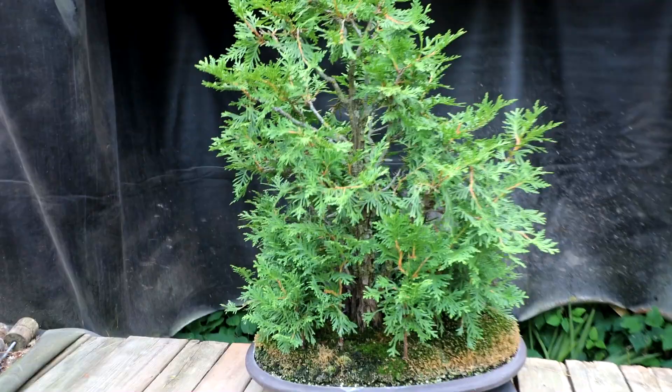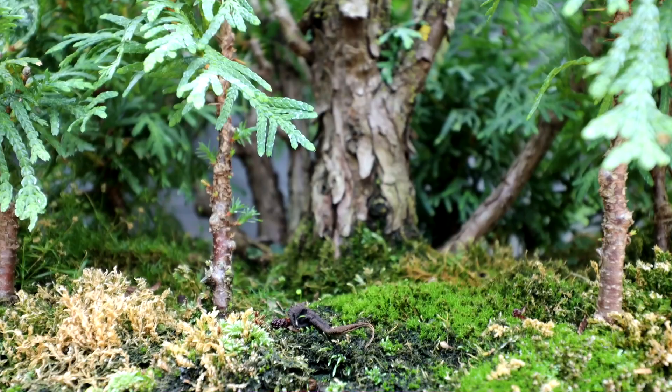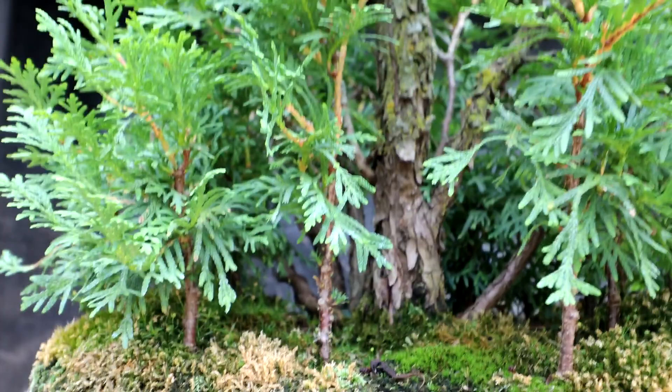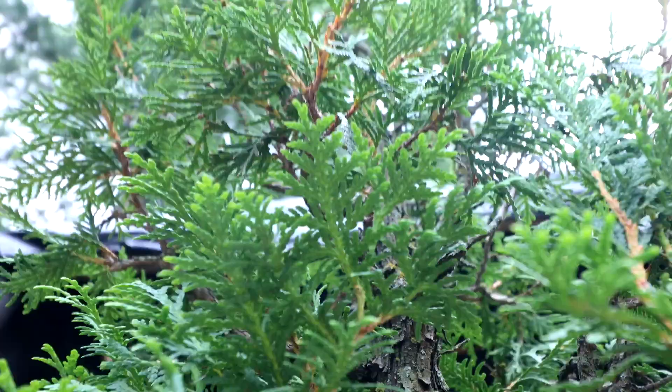My Eastern White Cedar Forest here started out as a collected clump. The main tree in the forest has five trunks coming off of the main trunk or low branches that have turned into trunks. Surrounding the main tree I planted all these seedlings - they were all grown from seed and they're from my hedge over there. They just fell into bonsai pots and started growing, so I developed them and then planted it as a forest.